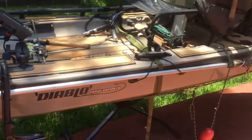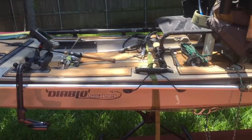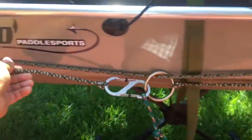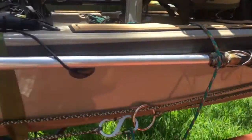I also keep a 6-foot parking pole that I made out of a steel rod. It's got a float on it in case I drop it, for shallow water use. My anchor trolley runs along the side here — I've got it connected to a chain. I can move it fore and aft very easily, which helps control boat position in wind and current.